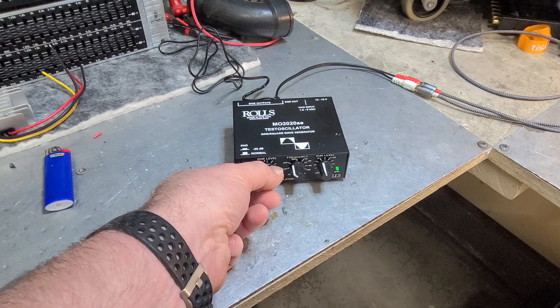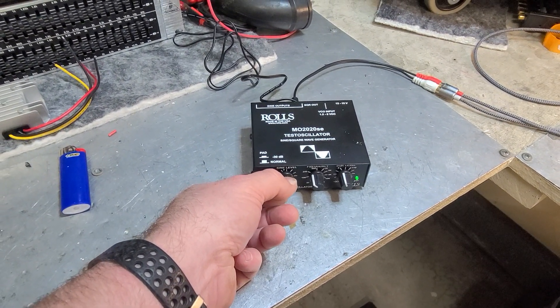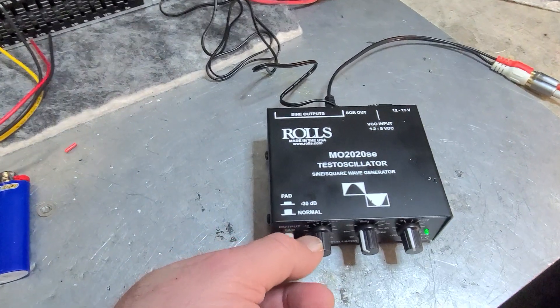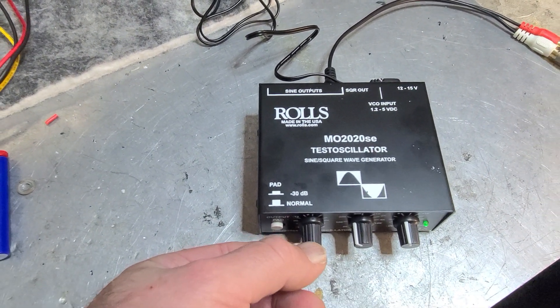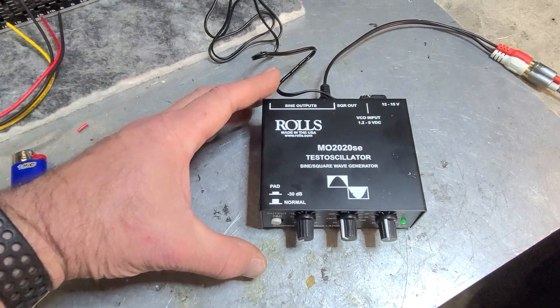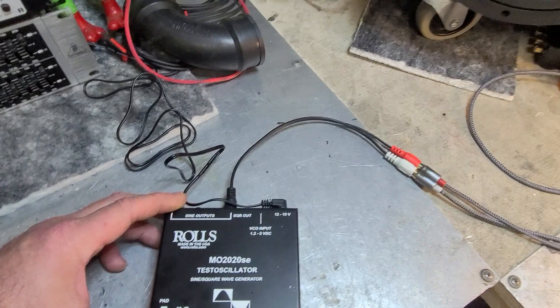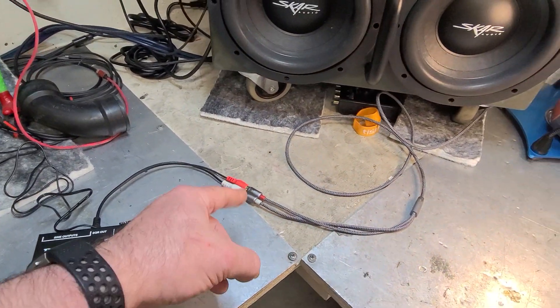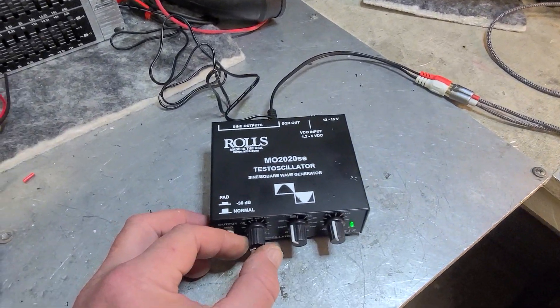This is a Rolls test oscillator — a test tone generator, I guess is what you call it. All this is is a test tone generator. It has an output right there which I have wired through RCA into the speaker here.